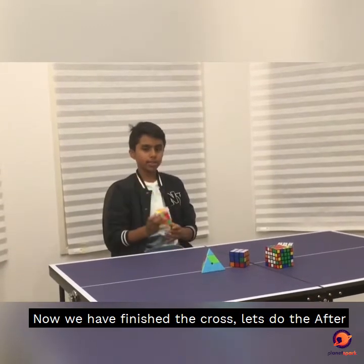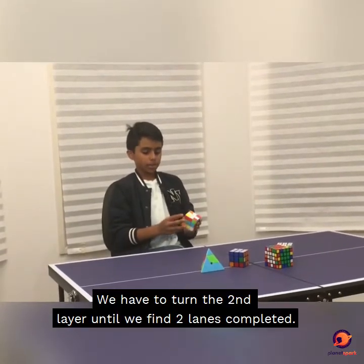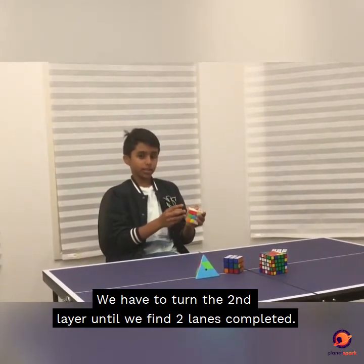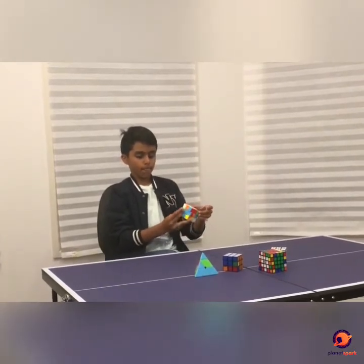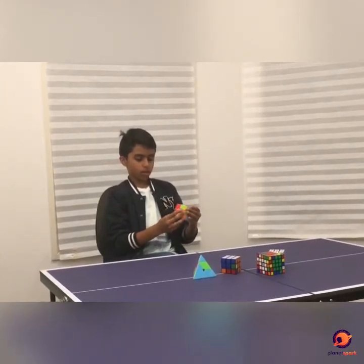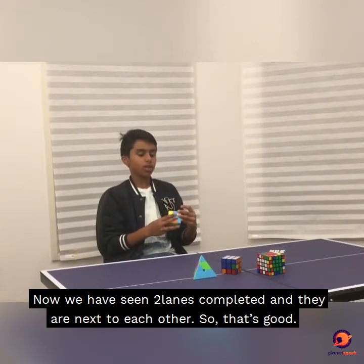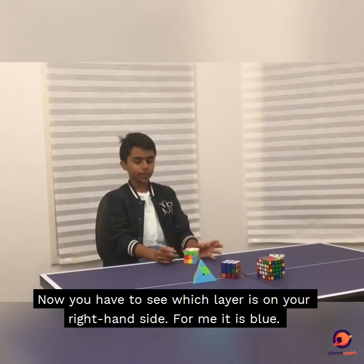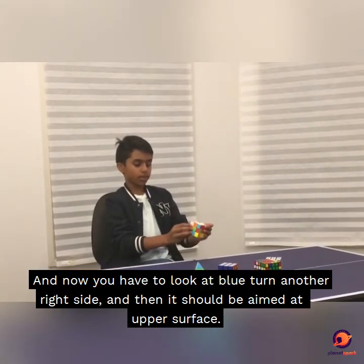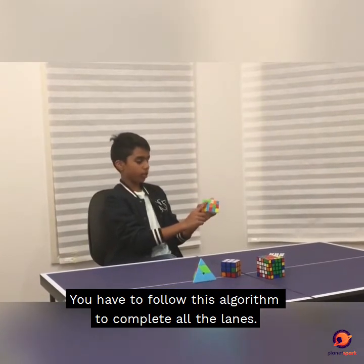Now we have finished the cross, let's do the two lines. We have to turn the second layer until we find two lines completed. Now you have to see which layer is on the right-hand side. For me, it is blue. Now you have to look at blue, turn to the right side, and then it should be a messed-up surface. You have to follow this algorithm to complete all the lines.